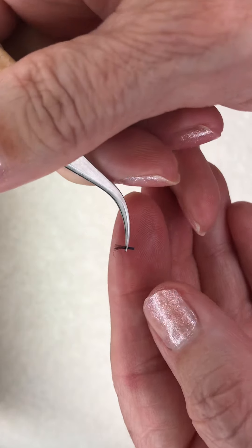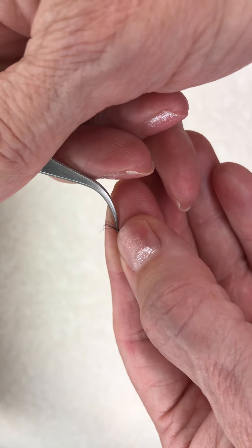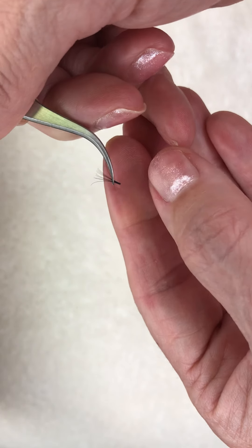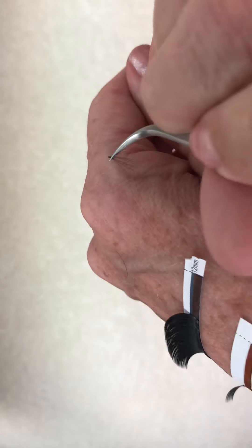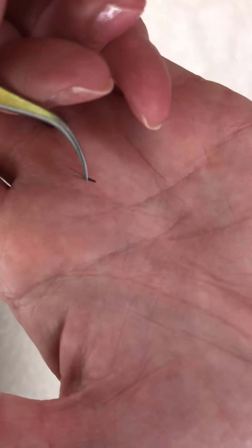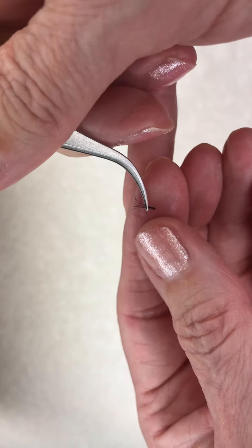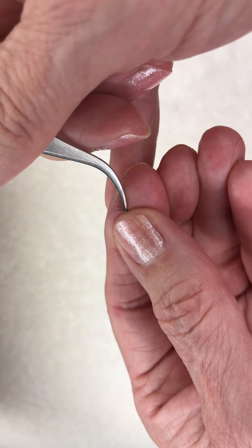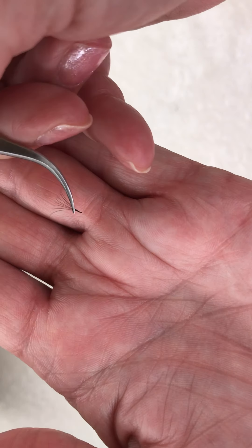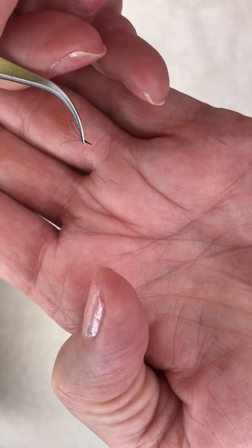I just wanted to show you guys that, and hopefully it might help or encourage you or give you an idea. See how that's kind of opening up? There we go — I've got my little 0.03 mega volume fan. You can play with it and spread it apart even more; I've gotten the base even better — more narrow.